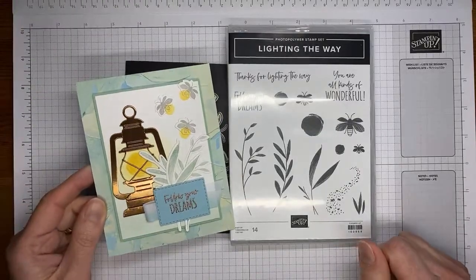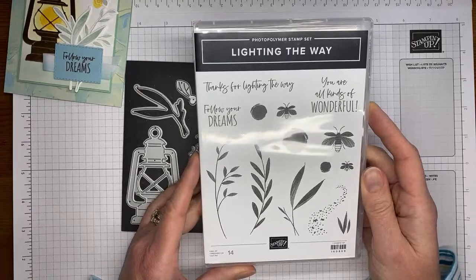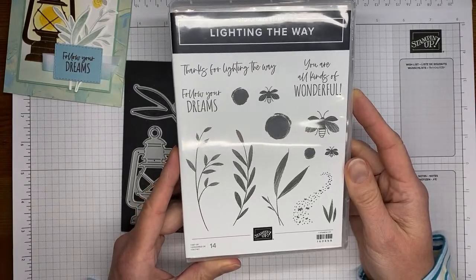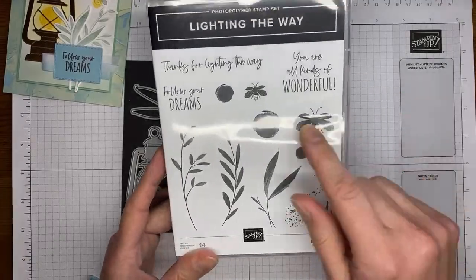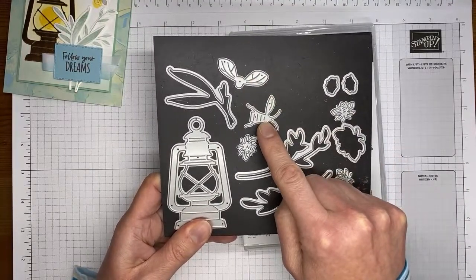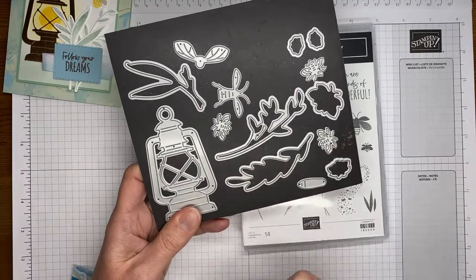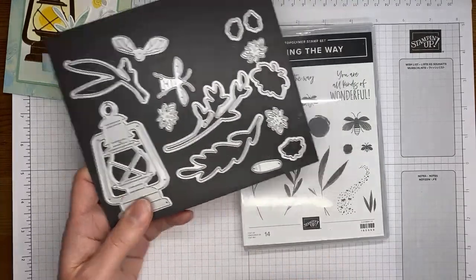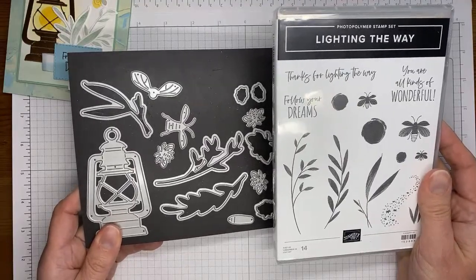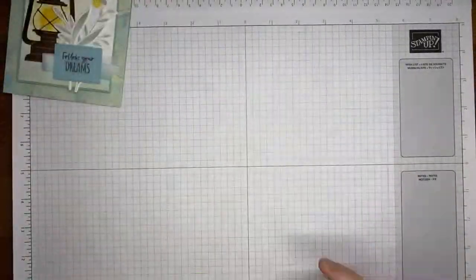This is the card we're making today — it's pretty quick and simple. This is the Lighting the Way stamp set. It's got some good sentiments in it, I love the mixed fonts, and I love the little lightning bug or firefly images. It's got lots of fun images including this lantern, and I love that it's got little firefly pieces you can die cut and put together without even having to stamp anything. There are accessory bugs as well as stamped images you can die cut with the coordinating Lighting the Way dies. This is bundled together in the catalog to save 10% and will be available starting on January 5th.